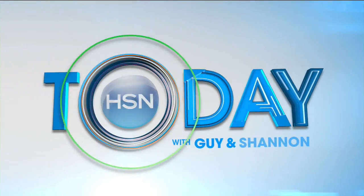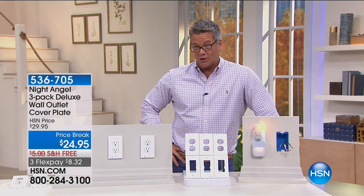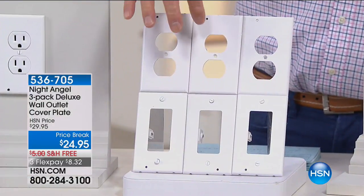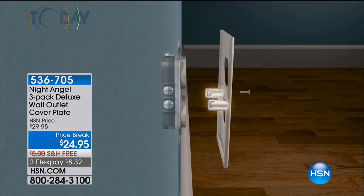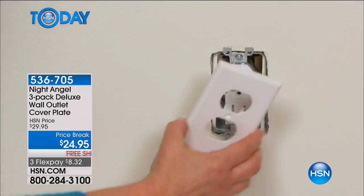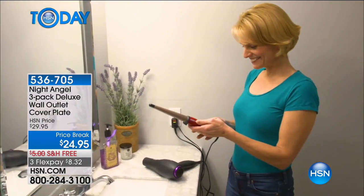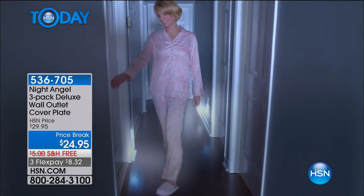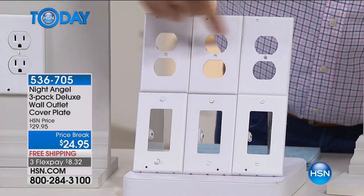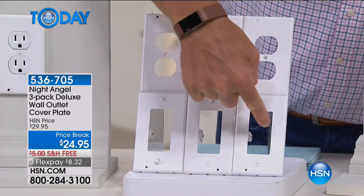We've got a little more time to talk about the Night Angel, which we gave you a sneak peek of earlier. This is one of those brilliant ideas that does double duty: you have a beautiful wall plate, but this also turns into a nightlight by using the power of the actual outlet itself. We have two different designs — you have the double wall outlet that accommodates two plugs, and the decor one, which is the larger single outlet. All you do is pop off the old one — there's a little conduit that hits the power source and turns the light on. How smart is that? You get your choice of three of either style.